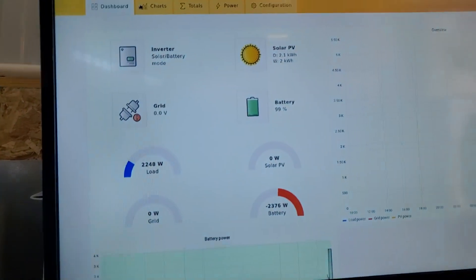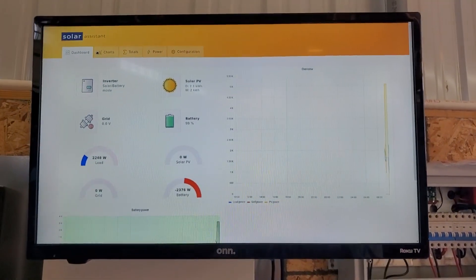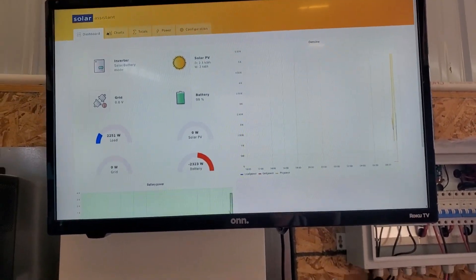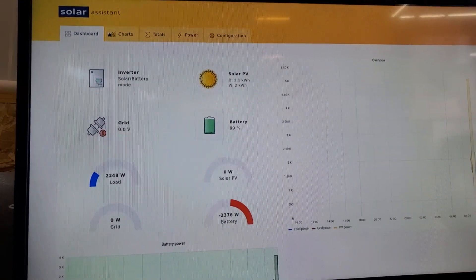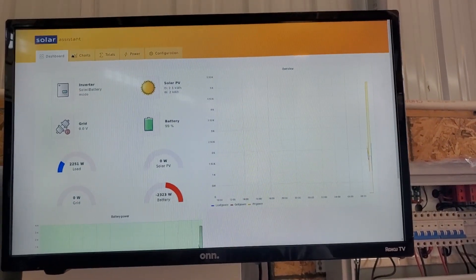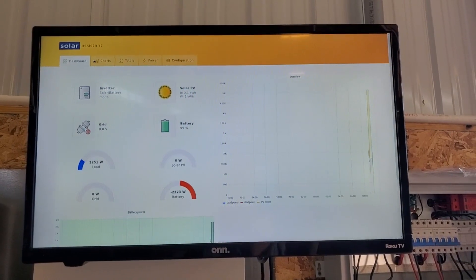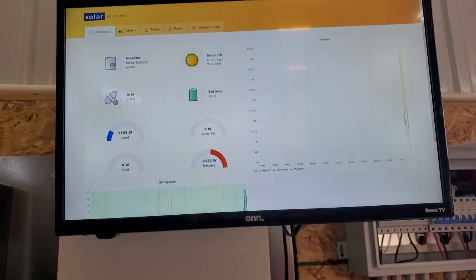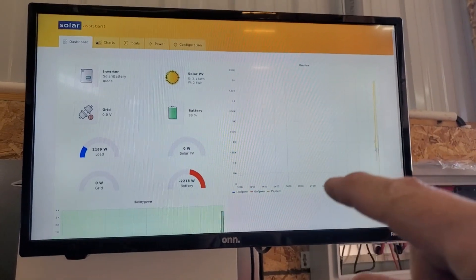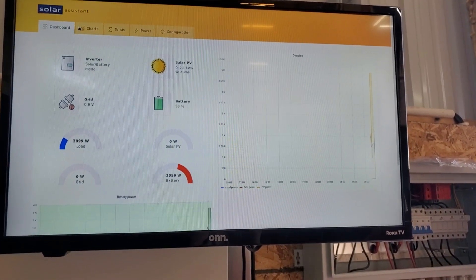Solar Assistant, especially the Orange version with the HDMI output, is quite awesome. You can leave a monitor by your system downstairs with a long HDMI cable, or have it anywhere in the house — just plug it into the HDMI port and off you go. If you don't want a monitor or have the older model, you can get an Android or Windows tablet cheaply from Walmart, stick it on the wall, let it connect directly to your Raspberry Pi Solar Assistant, and have the exact same experience anywhere in the world or in your house. Thanks for watching.